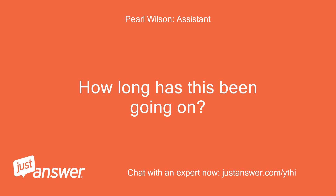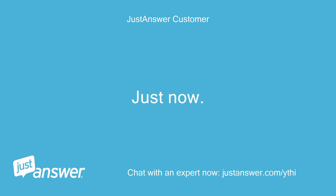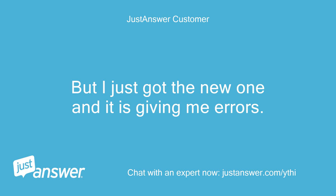How long has this been going on? And how severe is the problem? Just now. We had the electronic thermostat disconnected and it was fine, but I just got the new one and it is giving me errors.